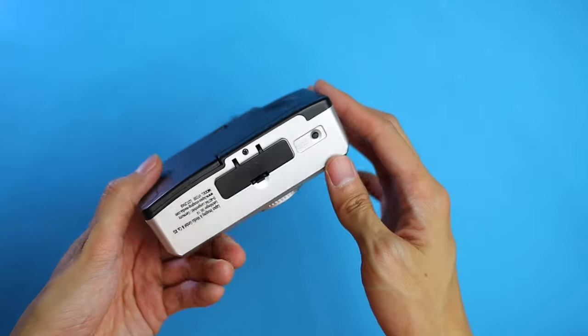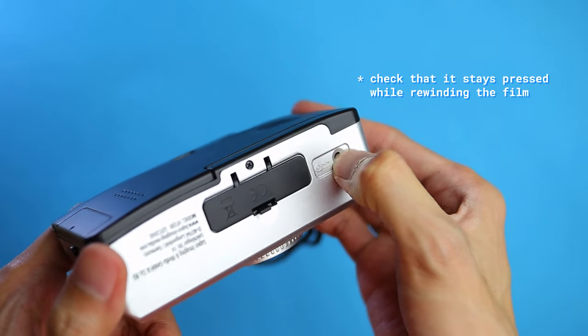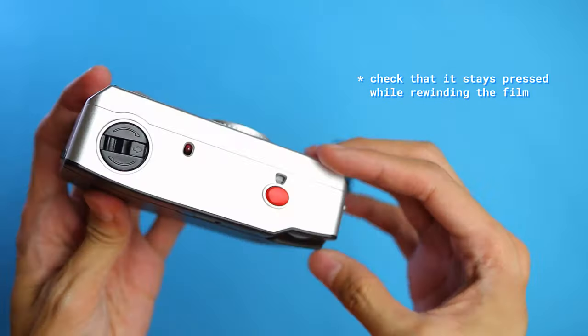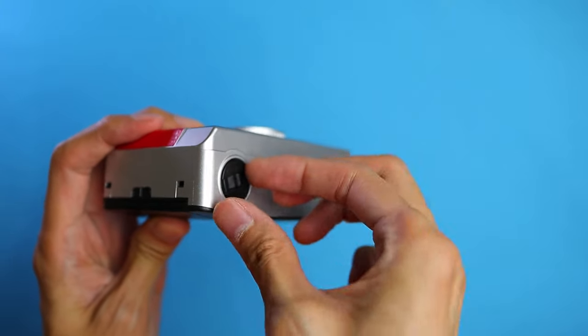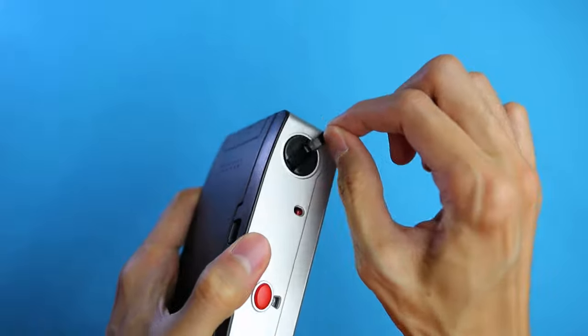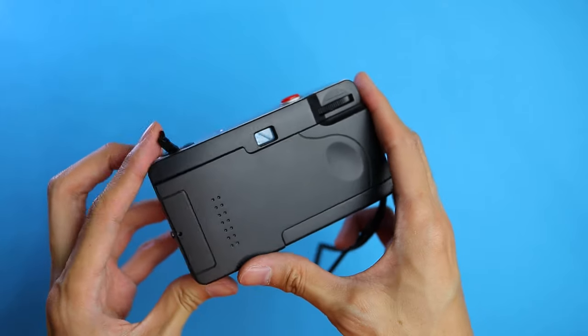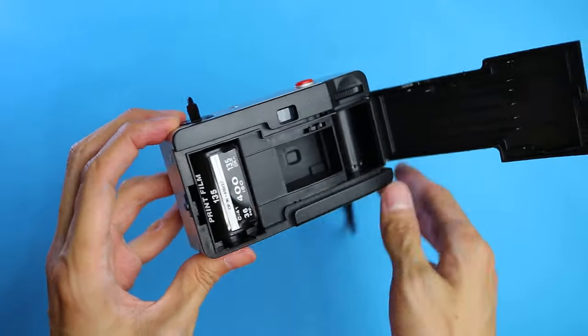Once you're finished with a roll of film, you can unload the camera by first pressing on the Film Rewind button at the bottom of the camera. Then pull the lever of the Film Rewind Crank and rotate it clockwise until you don't feel any more tension from the film. You can then open the film door and take the film out for processing.